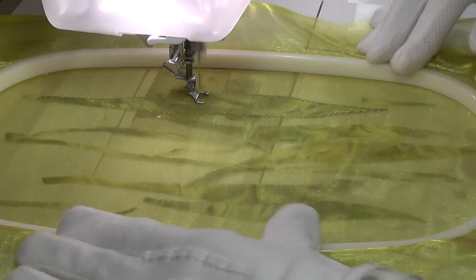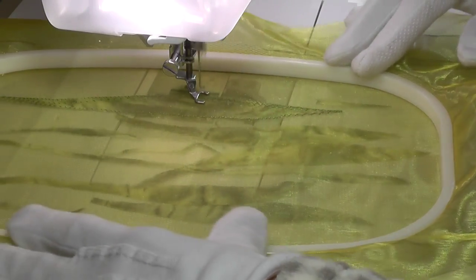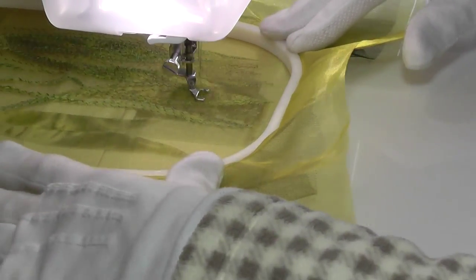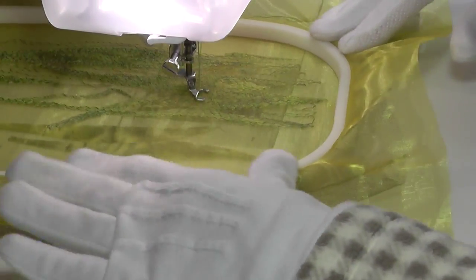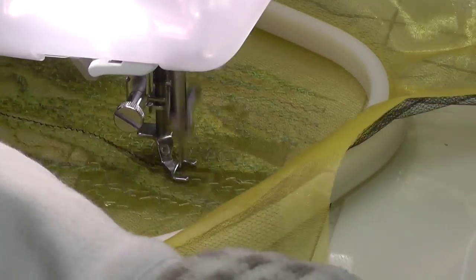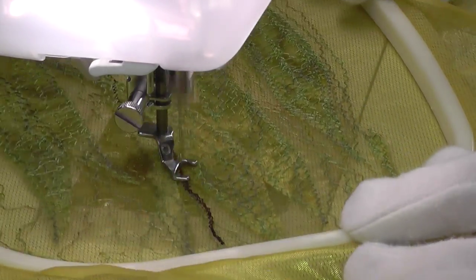So, taking a couple of layers of sheer fabrics and the hoop — that you all know by now I'm sure is not my favourite tool — I set out to see what transpired. The hoop was necessary for stability as the fabric is thin and flimsy. It's easy to see in the video how translucent the fabric is, as you can see the sewing machine showing through from underneath.